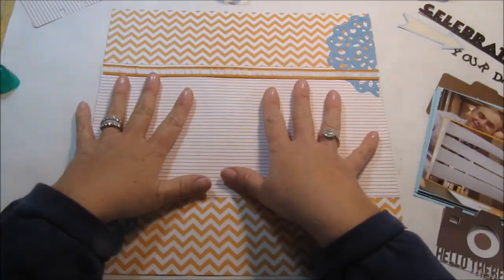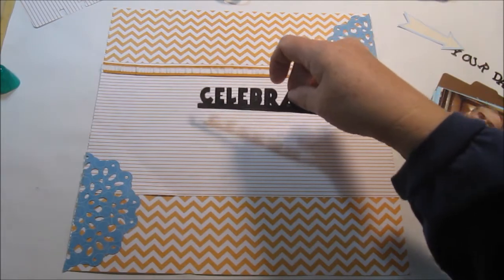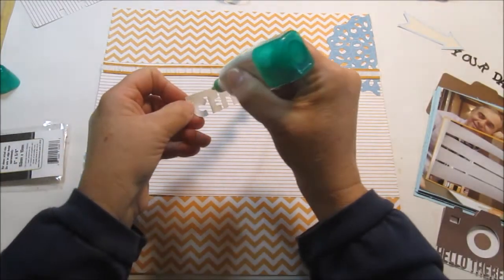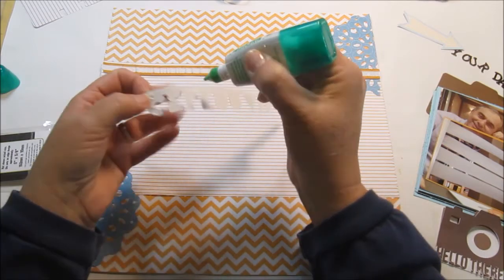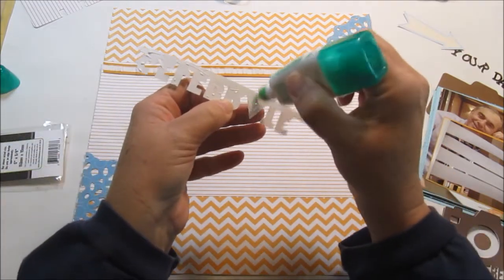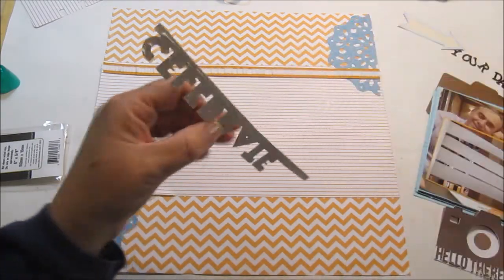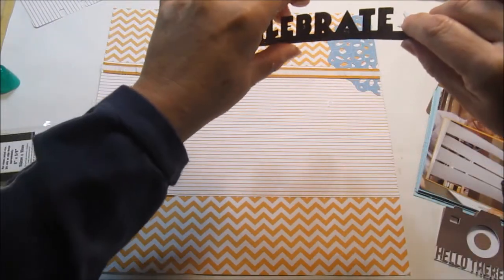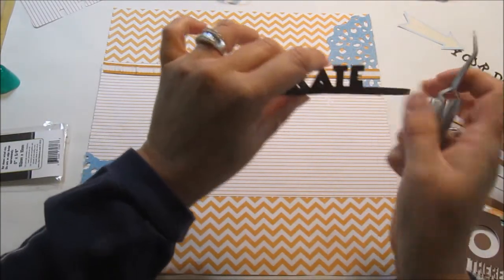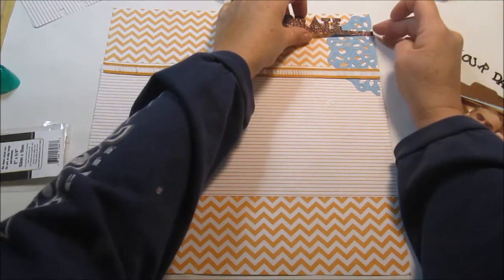All right, so that's part of it. Now this is a die cut from Diversions and it says 'Celebrate.' The paper is some glitter paper I had in my stash. Typically with these kinds of dies you have to have a shim, but because this paper was thick glitter paper, I did not need one, and it cut out pretty well. I'll put that right up there.